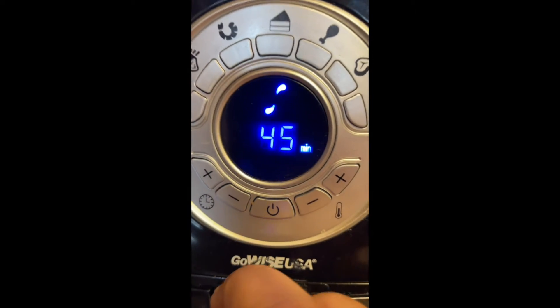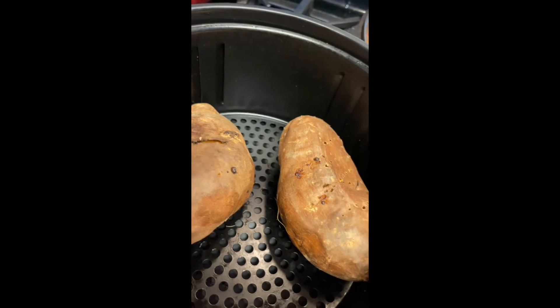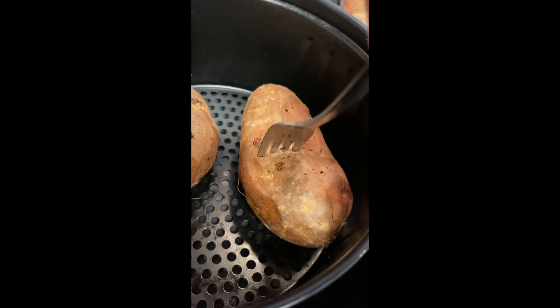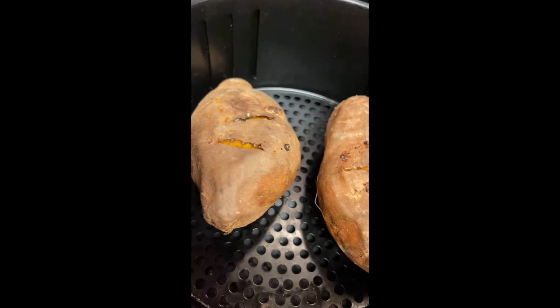While your potatoes are cooking, place a frozen pie pan onto a cookie sheet. Using a fork, poke the bottom of the pie crust four or five times, bake for 10 minutes, and remove from the oven. Then lightly sprinkle the bottom of the pie crust with cinnamon and reduce your oven temperature to 350 degrees Fahrenheit.